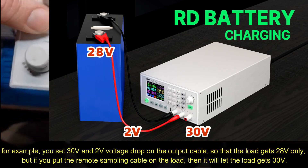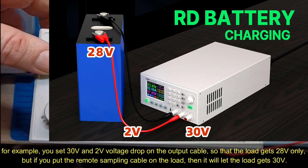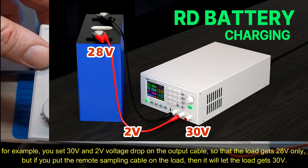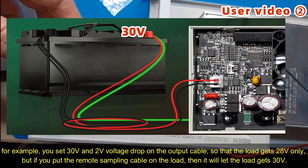For example, you set 30 volts to the load, but there is a 2 volt voltage drop on the output cable, then your load just gets 28 volts. But if you put the remote sampling switch on the load, then it will let the load get 30 volts.